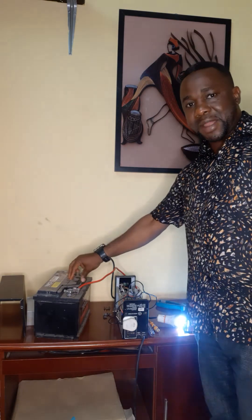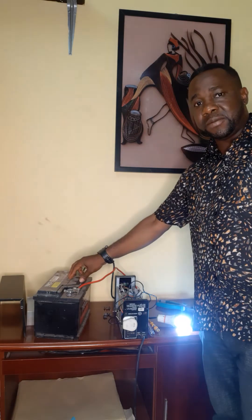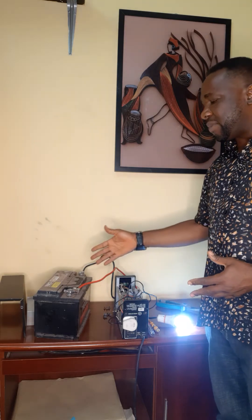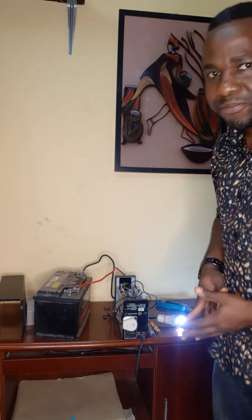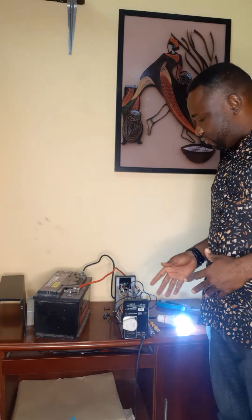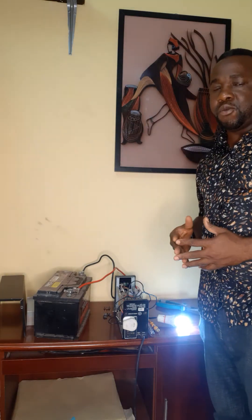Here we have a battery — not the one that originally came with this UPS. This particular battery is 60 ampere-hours, so it will last longer compared to the original embedded one. That is the aim of extending the wire — so you can use a better, larger battery. However, the difference is that the UPS may not be able to charge the larger battery as fast as a dedicated inverter charger would. But at the end of the day, it will still give you exactly what you want.